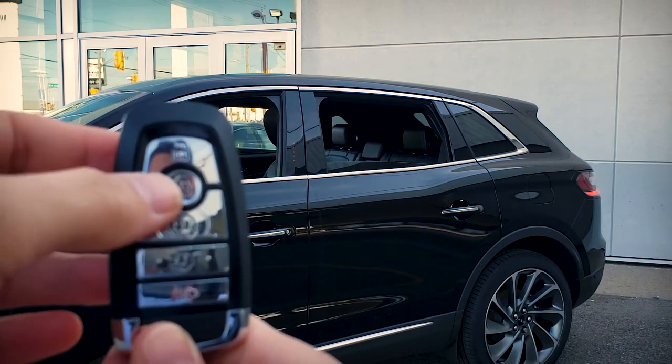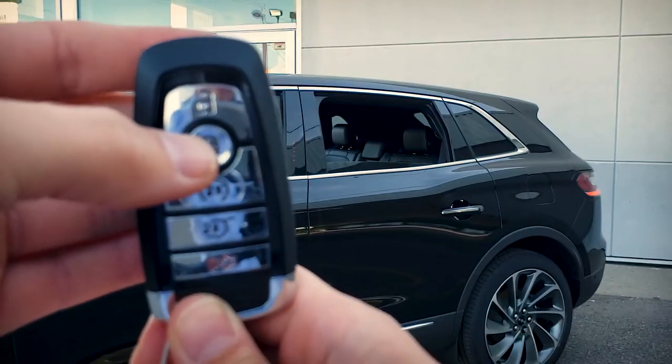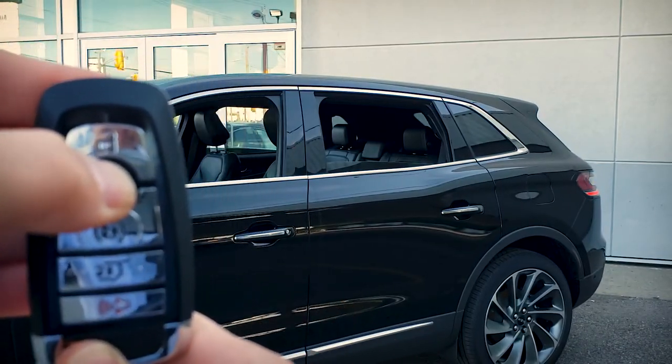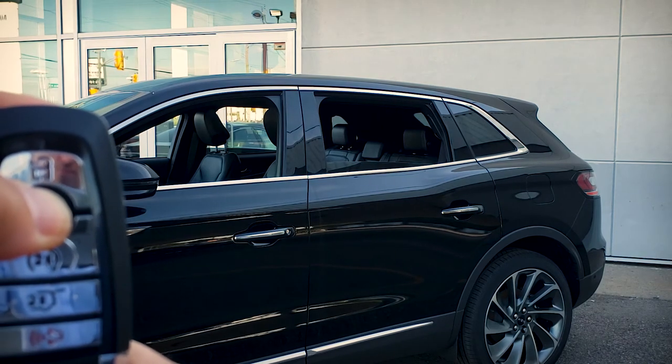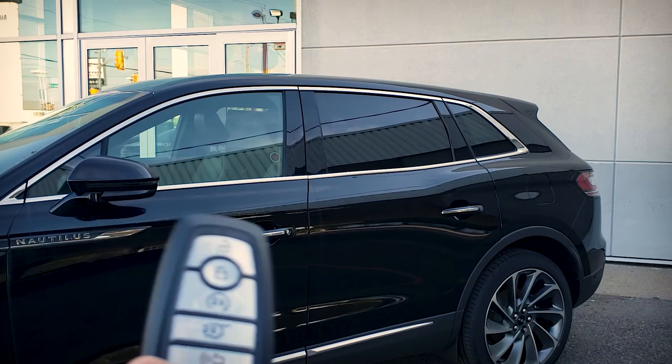Now, same thing — we can use the key fob to roll the windows back up again as well. We're going to do the same thing with the lock button. So one, two, three and hold. And those windows are right back up again.